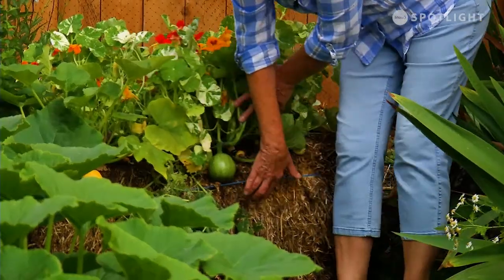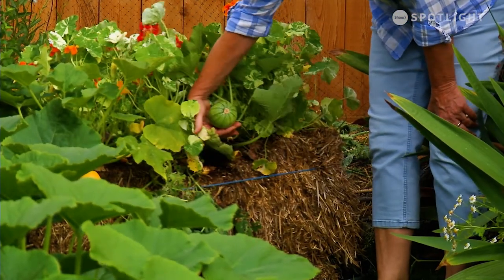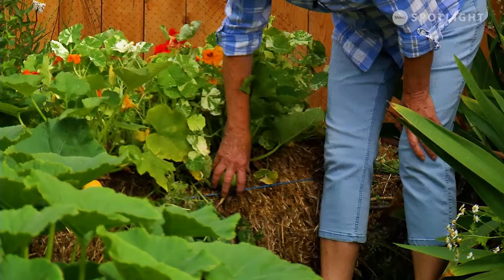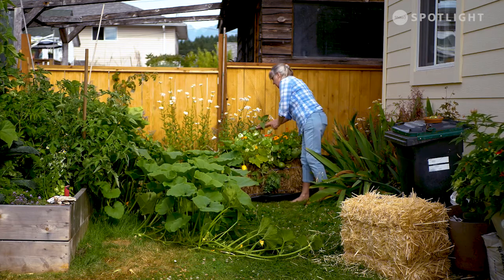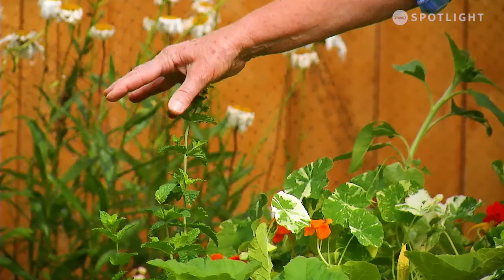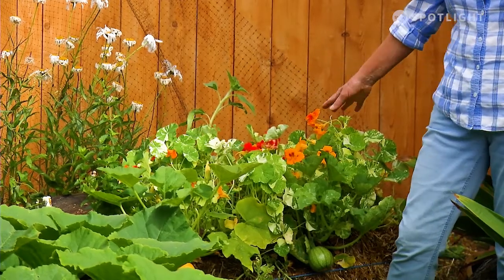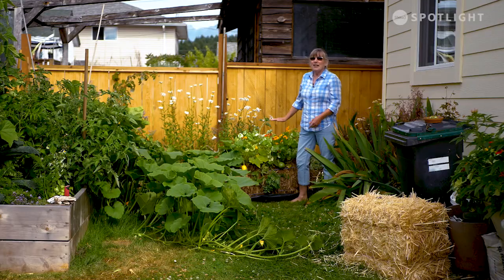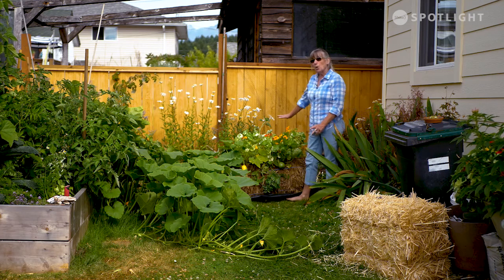It doesn't look anywhere near as pretty — it's getting really loosey-goosey — but it holds the water really well. I've got some volunteers growing: a couple of squashes — might be zucchini, might be squash. I've still got some peas, a renegade sunflower, some mojito mint, and nasturtiums. This is a beautiful flower. I used to use it as a sacrificial plant — typically I'd get it covered in aphids, yank it out, throw it away, and the plants I wanted to grow wouldn't have any issues.